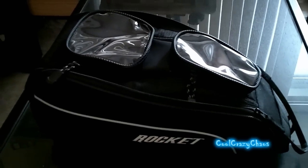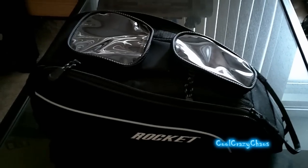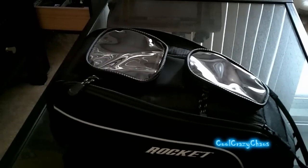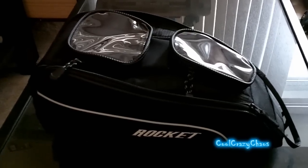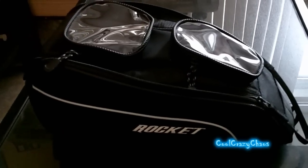Hey guys, this is CoolCrazyChaos here. Just wanted to give you guys a shout out, just to let you know that I'm still here. There's a shitload of snow out there so I'm not riding right now, but I had a viewer request to do a review on my Joe Rocket tank bag.